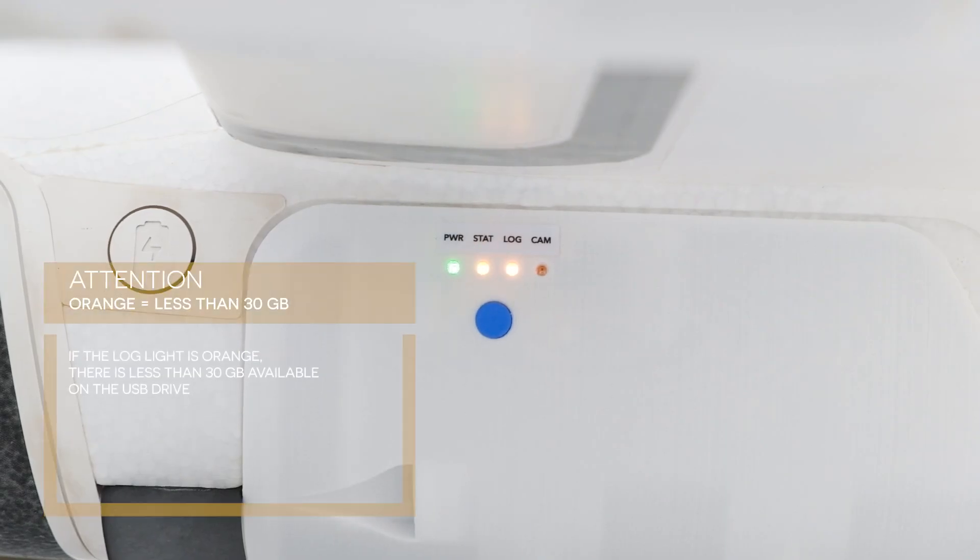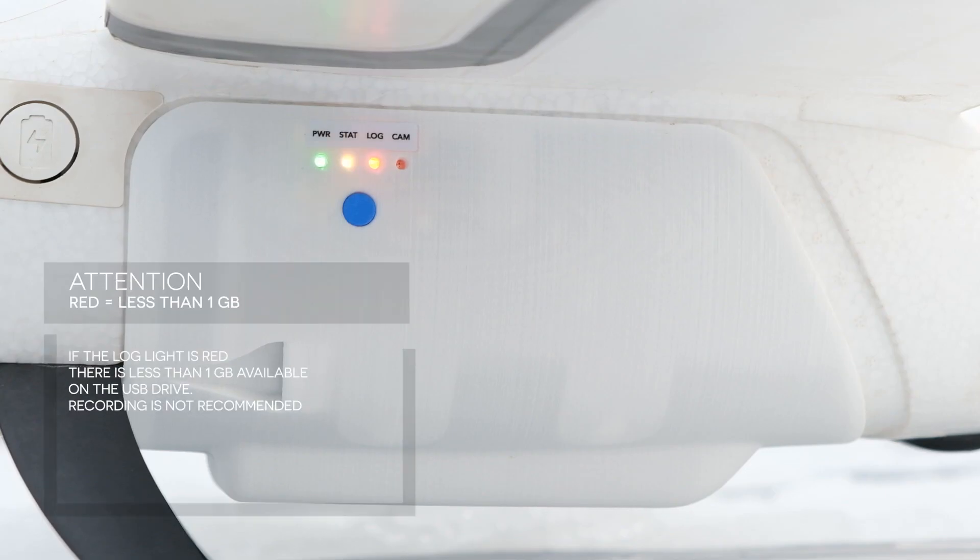The green LED light indicates power, while the orange log light indicates there will be 30 gigabytes available on the USB stick. If the log light is red, then there is less than one gigabyte of free space on the USB stick and recording is not recommended.